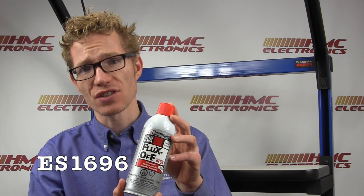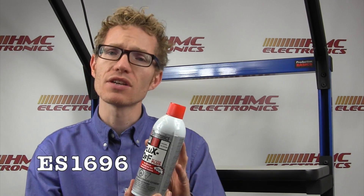The Fluxoff No Clean Plus right here — part number ES1696. Chemtronics also has a packaging for this product with an integrated brush applicator clean system, so you're spraying and scrubbing at the same time. The Flux Remover No Clean Plus Extra Strength removes any encrusted flux deposits. No Clean flux residues, even though they're No Clean, are very hard to remove when you do try to clean them off.